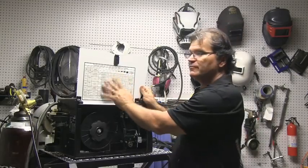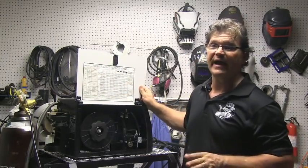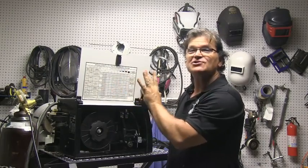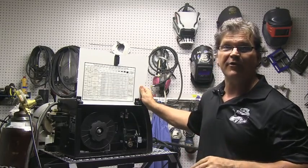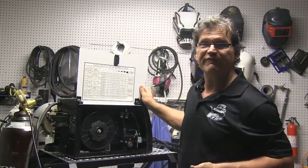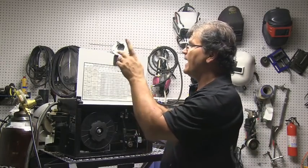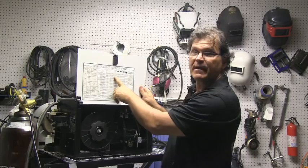This machine has a little welding guide chart on the inside. A lot of machines have that and it's nice to have — it can save you time. It's not the Bible, it's not carved in stone, it's just a starting point, and a starting point is a good thing to have. Today I'm using 75/25 — 75 argon, 25 CO2 — and .030 wire, that's 0.8 millimeter. The chart gives recommendations depending on what thickness metal you're welding.